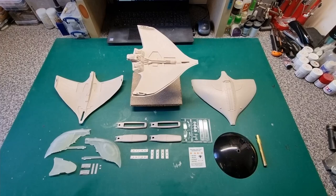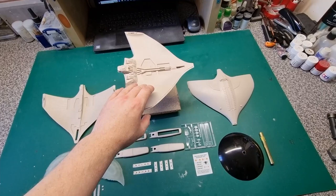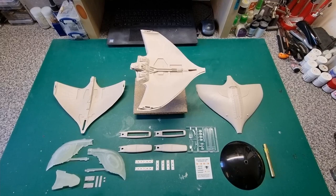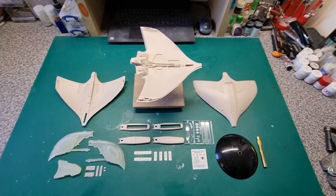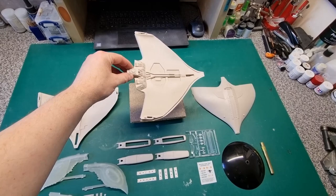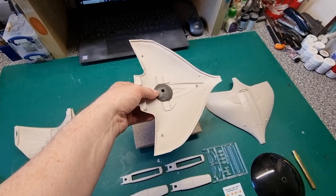The biggest problem to solve is the jigsaw puzzle of how to assemble it, deal with the seams, and paint it. The ship forms a hollow clamshell, so you can't paint the inside surfaces after assembly — you have to do it in halves and then put it together and deal with the seams. With added lighting, that creates a few extra things to plan for.